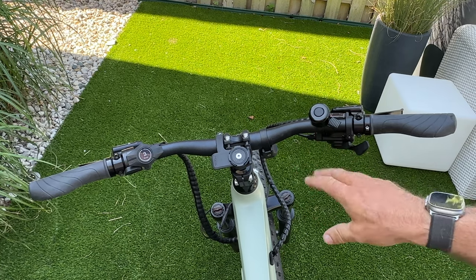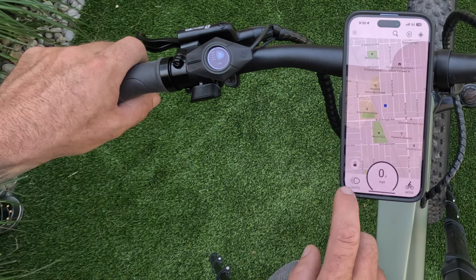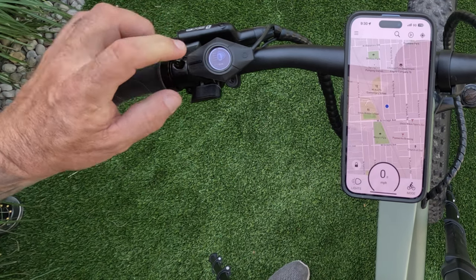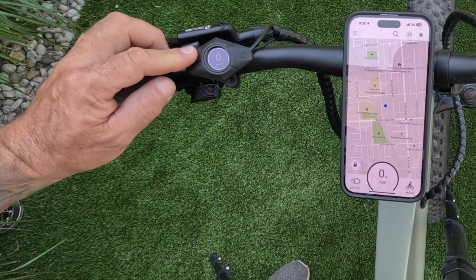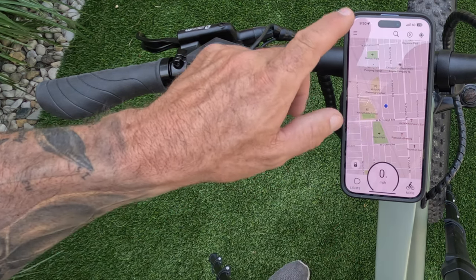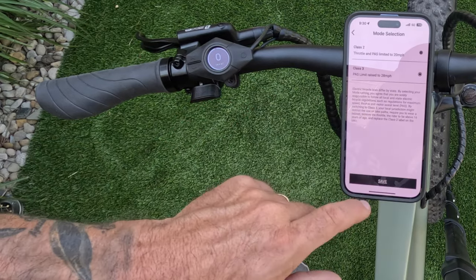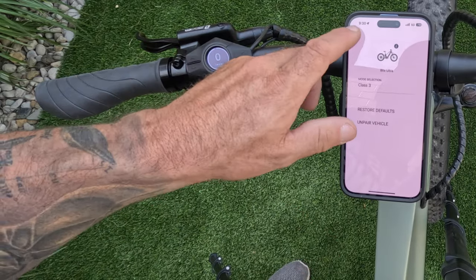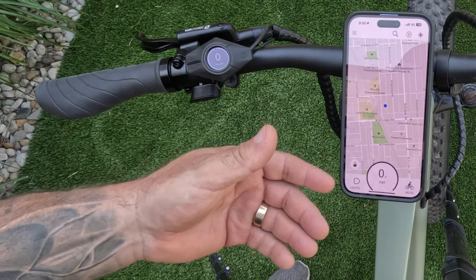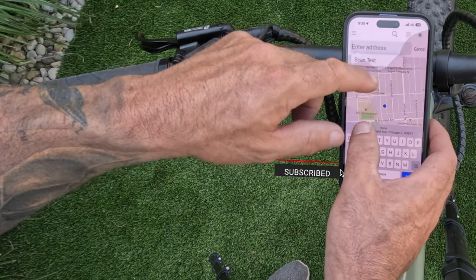In the Blix app you can control your lights — toggle them on and off — or do the same from the controller by holding the plus button. To switch from Class 2 to Class 3, go to Vehicle in the app, select Class 3, and save. The bike will then do 28 miles an hour. The app also automatically tracks your ride when you take off.